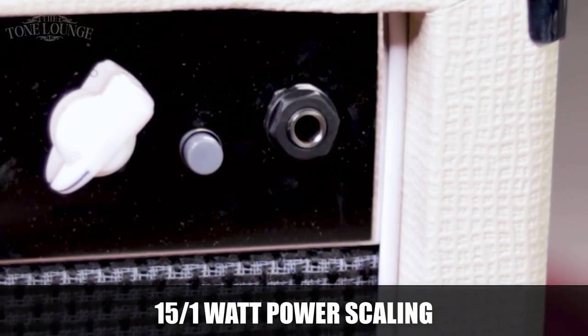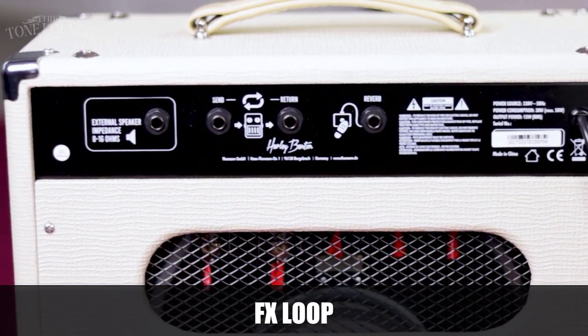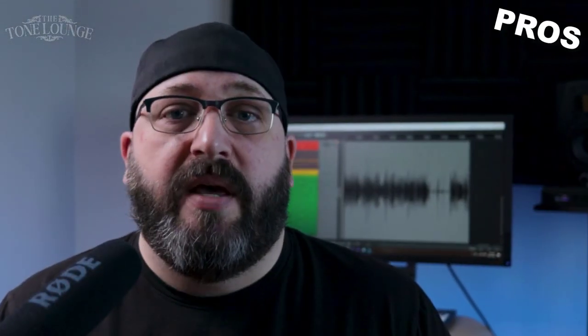So what are you getting for 235 euros? You're getting an amp that is loud enough to gig with and has enough options to play at home at whisper-quiet levels with the power scaling. There's a real spring reverb, you have the effects loop, the distortion in the amp sounds really good — it's not too fizzy, it doesn't sound too pokey either. The cleans are really good and the amp takes pedals fairly well.